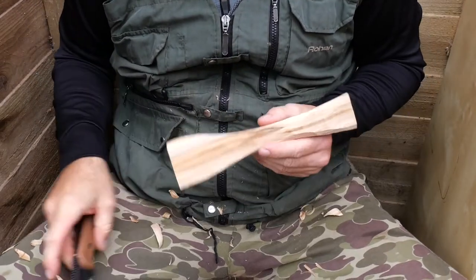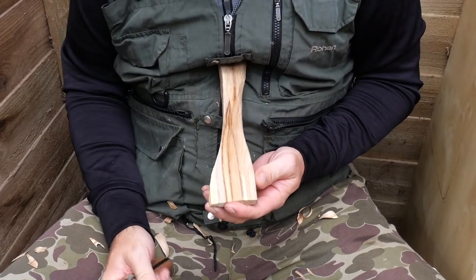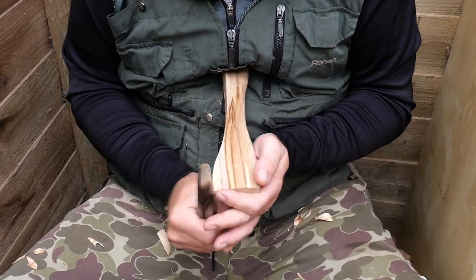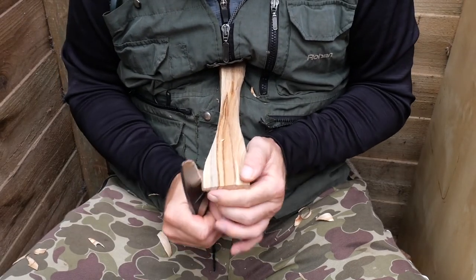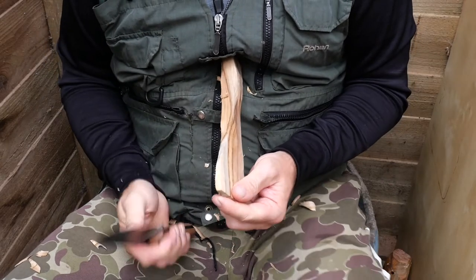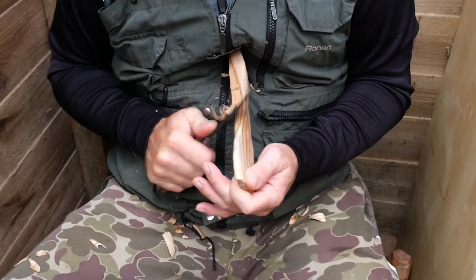Lovely colors coming through. That's what you get with spalting — you just get the most amazing colors in different parts of the tree. You never know what you're going to get. You can cut one bit off and think 'oh, that's okay' and then cut a bit further up and think 'wow, look at that.' It's just how the fungi eats into the wood — it does it in such a random way and you get such random colors.